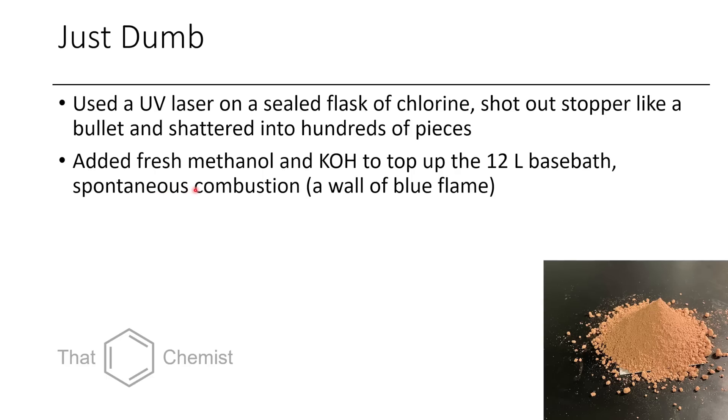One time I topped up our base bath by adding in fresh KOH — maybe 100–200 grams of KOH pellets; we had a really big 12-liter base bath — and then I topped it up with methanol. It was a hot base bath since I'd just added more base and fresh methanol. There must have been some impurity, some organic compound, because after I added the methanol it just suddenly went FOOMF and a giant blue wall of flame came out of the base bath. I quickly put the lid on and put it out — I could feel the heat of the flame before it got quenched, it even got the lid hot. So always dissolve your base slowly. Add acid to water, add base to water after, get everything dissolved first so you don't get a ton of exotherm. Follow a good established protocol for preparing base baths, and if there are impurities, prepare a fresh one.